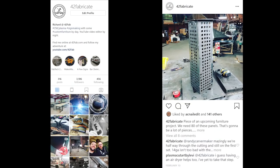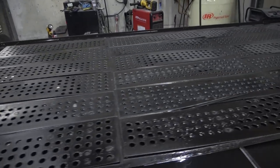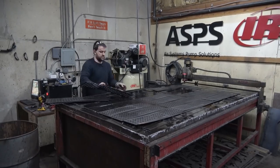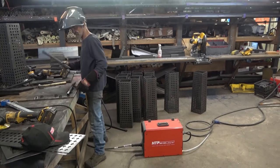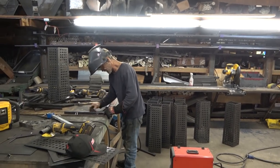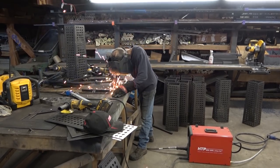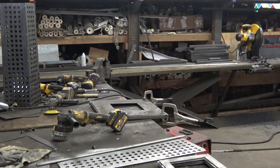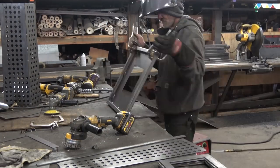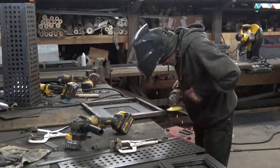The project we've got going on right now is table bases for a local restaurant that's opening up. We played with the design a couple of times, I teased it on Instagram, then Tommy got set into building these bases. I showed him what we needed to do, I went to this conference for a couple of days, Tommy stayed at the shop. The base itself — the vertical part — is only eight inches at the bottom and seven at the top to give a nice little taper, and Tommy built some bases at the bottom so the table won't tip over.